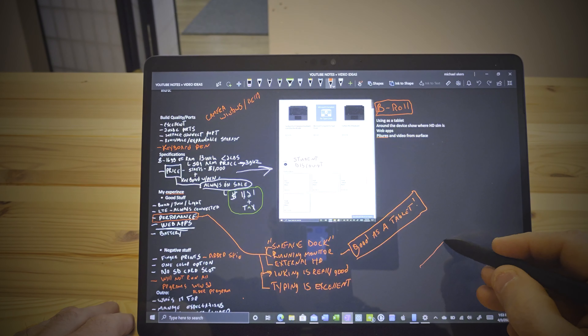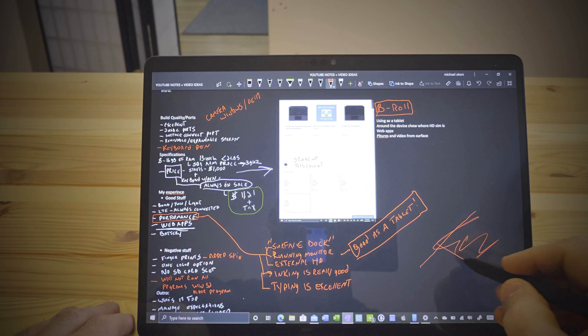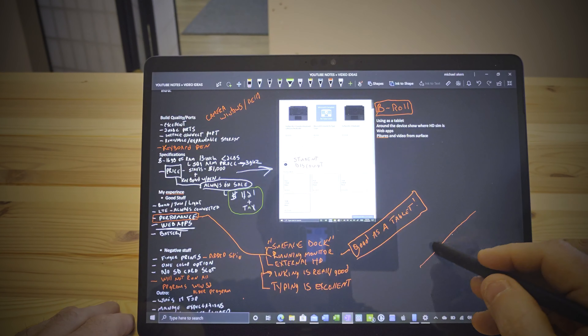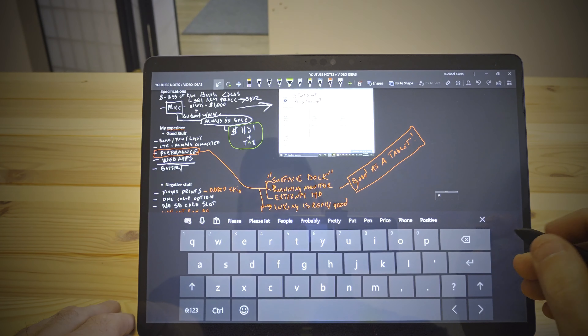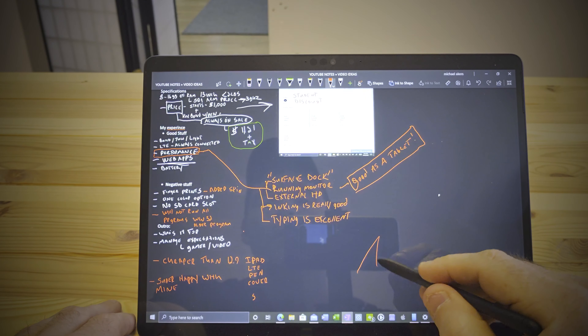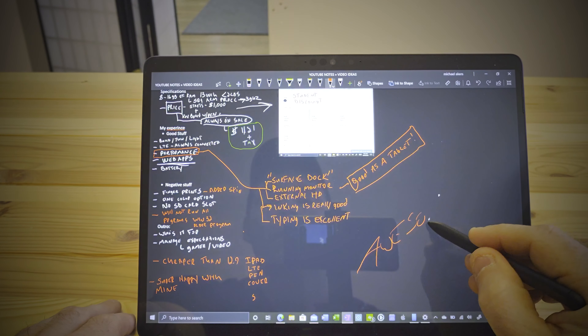Along with the build quality, let's talk about the keyboard and pen. The keyboard is an optional but not really optional accessory — if you get this without the keyboard, it is severely limited. I have the only keyboard available for this right now, and I got the keyboard and pen bundle. The new Surface pen has a carpenter pencil shape, and the cool thing is it sits in the keyboard magnetically and will actually charge. When you don't need it, it's out of the way and far more difficult to lose than previous Surface pens — and those older pens will also work with this.